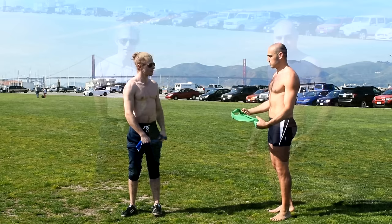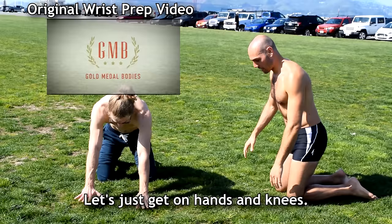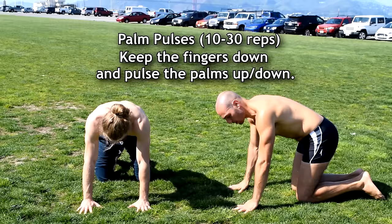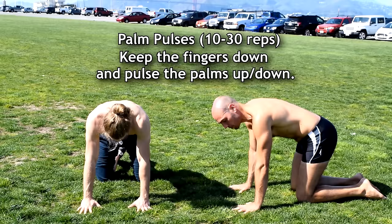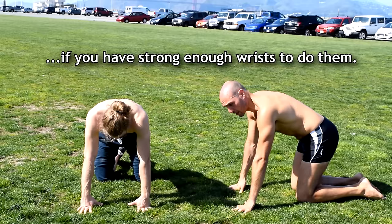Now that we've warmed up our shoulders, we're going to warm up our wrists — because that's important. Get on hands and knees. For this first one, keep the fingers down the whole time and just pulse the palms up. These are also called first knuckle push-ups. We're doing everything on hands and knees because it's easier, but a lot of these can be done in a plank position if you have strong enough wrists.